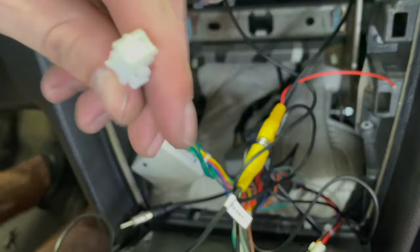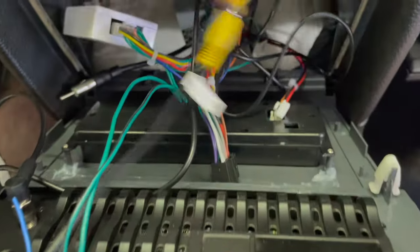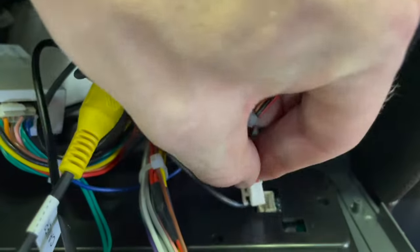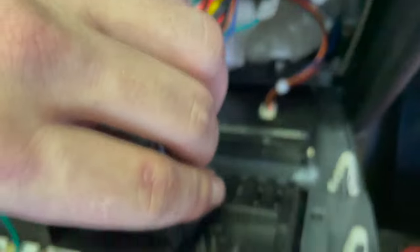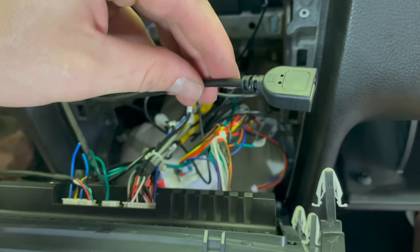Next we're going to come in here and grab this green cord — this green one plugs in right here in this spot just like that. Then we have these red, blue, and orange wires, and those get plugged in down here right at the bottom just like that. Then our last one — this is the main power and control unit — comes up here at the very top just like that. For the last wiring step, I'm going to take this USB dongle and go straight into the glove box, thread it in through there, and it's just going to sit right here tucked away in the glove box.